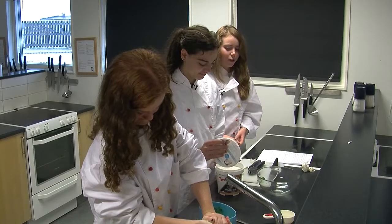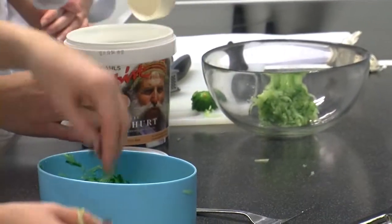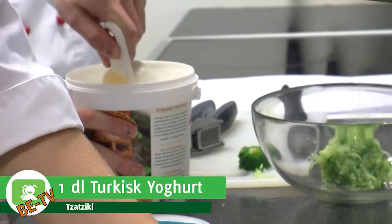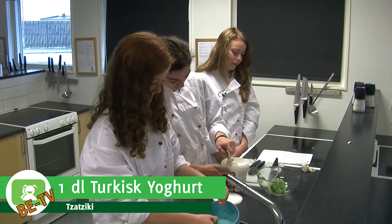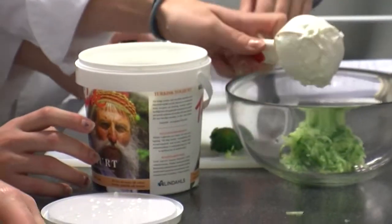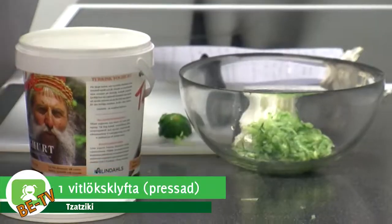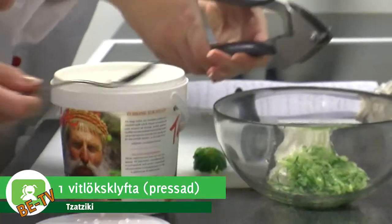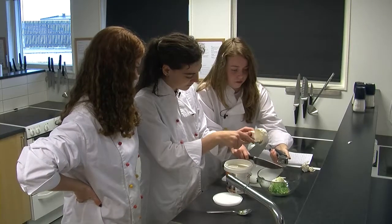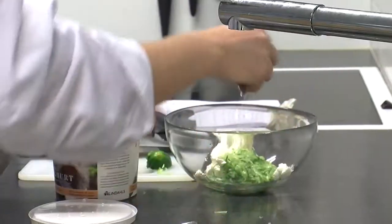Vi börjar med att ta lite hur mycket man känner för. Om man typ gillar vitlök mer så kan man ju ha mer vitlök. Men vi börjar med att ha en deciliter yoghurt. Man kan även ha crème fraîche eller gräddfil. Och sen så tar vi en vitlöksklyfta.